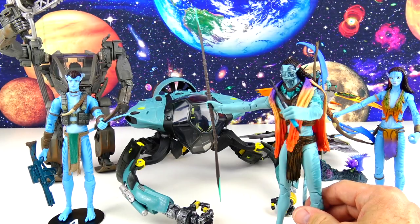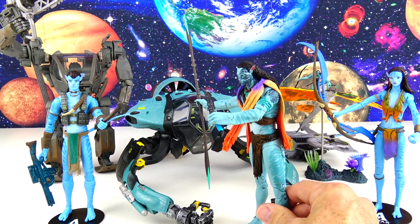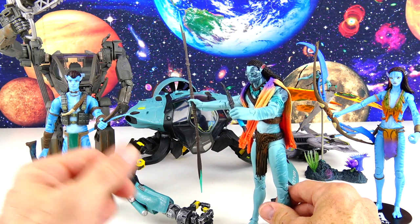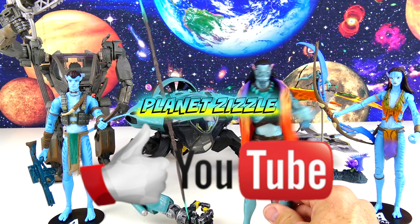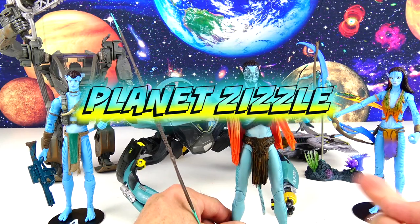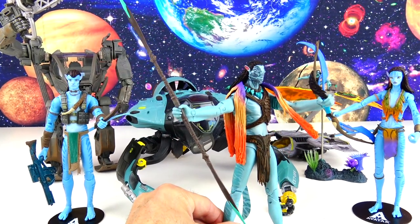Here's a look at all the different figures and vehicles we've got today — lots of cool stuff from Avatar: The Way of Water. Don't forget to share this video with your friends, smash that like button, and come back to Planet Zizzle to keep the missions going. This is your Toy Commander signing off — I'll see you guys on our next mission. It's now time for me to blast off out of here.